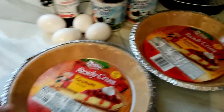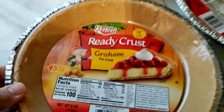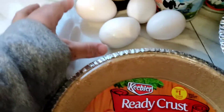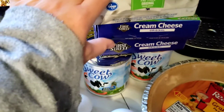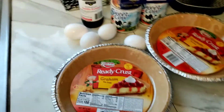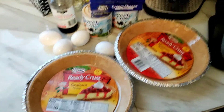Here's my ingredients. First, I have 2 gram pie crust, there you go, and 4 eggs, vanilla extract, 3 cream cheese, and 2 condensed milk, and adiós. So now let's start baking!